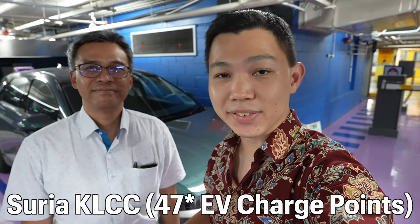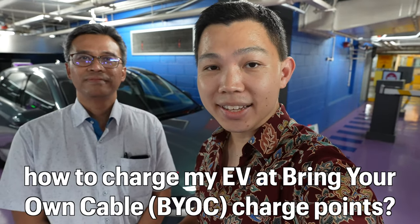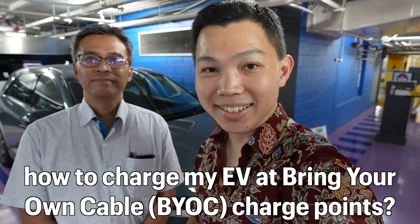We're here at Malaysia's largest EV charging hub with 50 charging bays. Many of you have a question: how do I charge my EV when I need to bring my own cable? Today I've got Junai Zee, who's the president of ZIVA, the Zero Emissions Vehicle Association, to show us how he charges his Hyundai IONIQ 5 using these AC chargers. Please walk us through the steps.